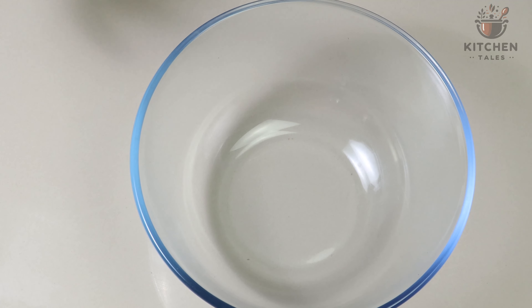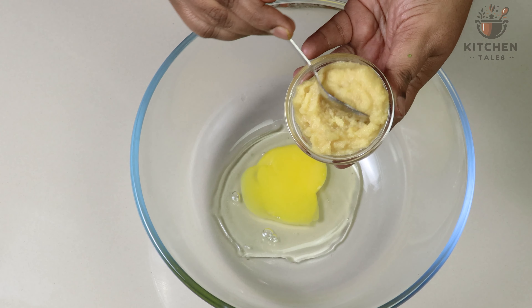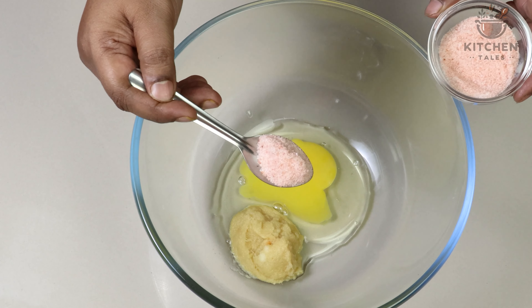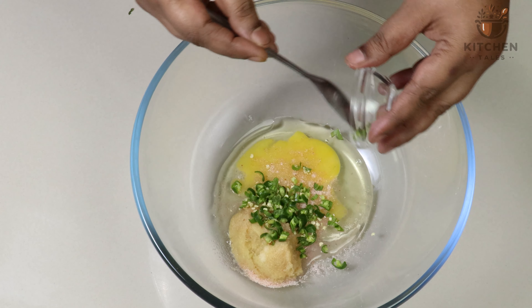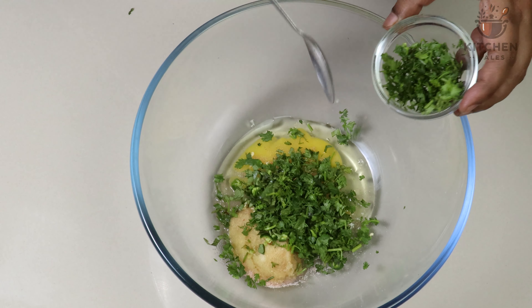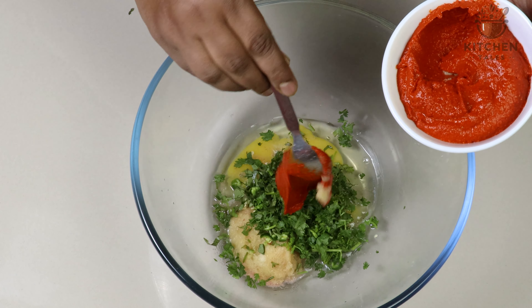Let's marinate the chicken. For that, take a mixing bowl and add 1 egg. To this, add 1 and a half teaspoon of ginger garlic paste, salt as per the taste — I have added 3 to 4 teaspoon — chopped green chillies, chopped curry leaves, chopped coriander leaves, lemon juice 1 and a half teaspoon, and grinded red chilli paste 4 teaspoons.